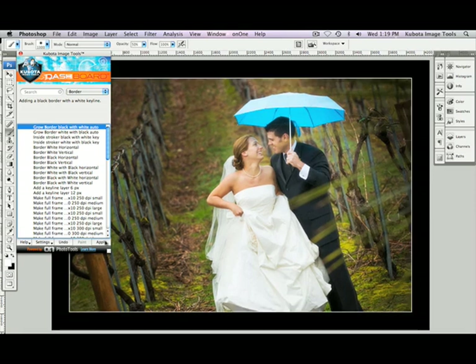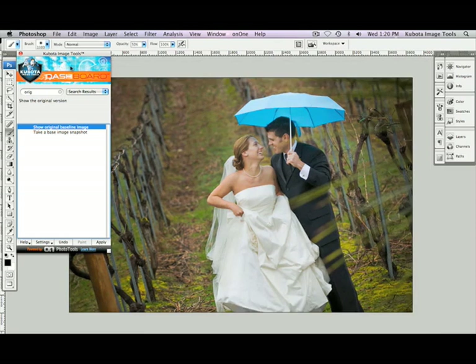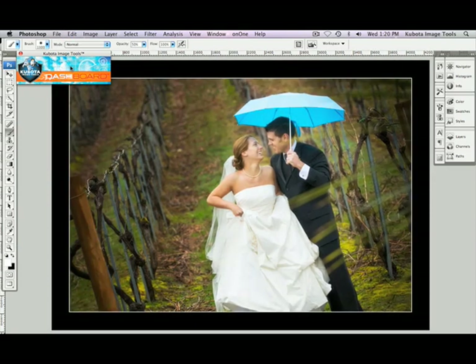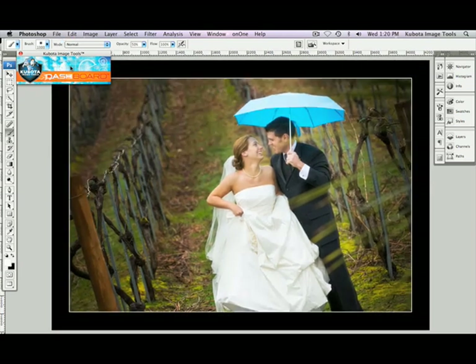And voila, we've got a nice finished image. To see the before, I'm going to type in ORIG. Again, I'm going to select Show Original Baseline Image and hit Apply. There's my before. Command or Control-Z to undo that last step — and there's my after. Once again, my before and my after. Beautiful.